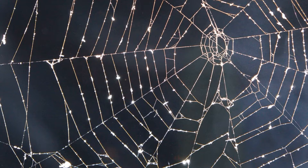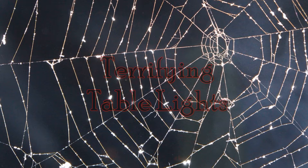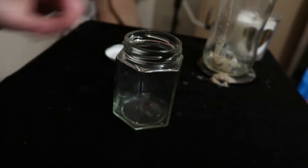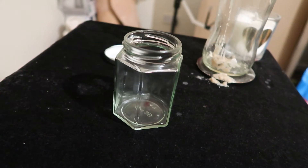Project number one: Terrifying table lights. The basis of these table lights is going to be this little jar.